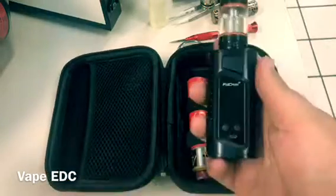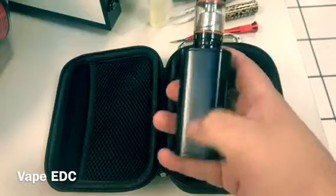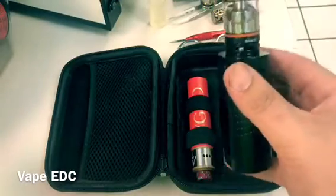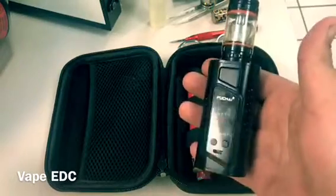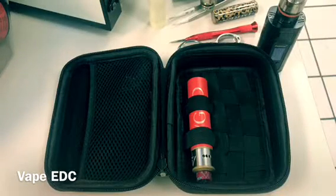And then the Pucka Duo Three — this has two batteries, it's another triple. It's got a TFE8 on it right now; this is just a temporary tank I'm using at the moment. That's what I like to use while I'm here at work or on the road.